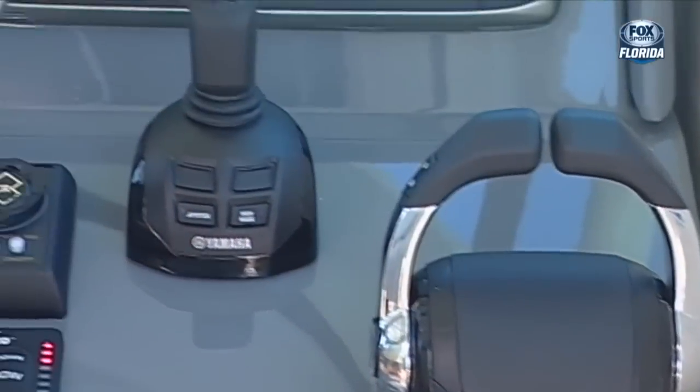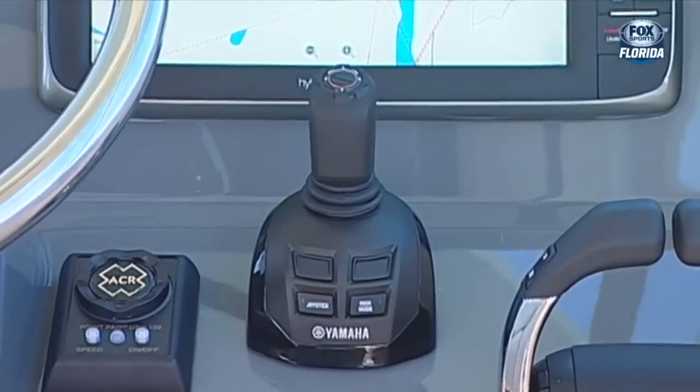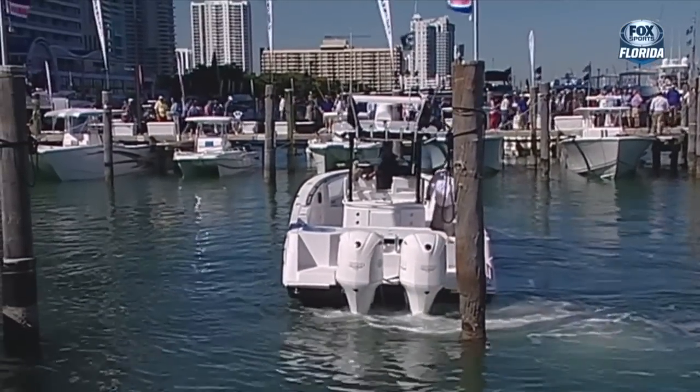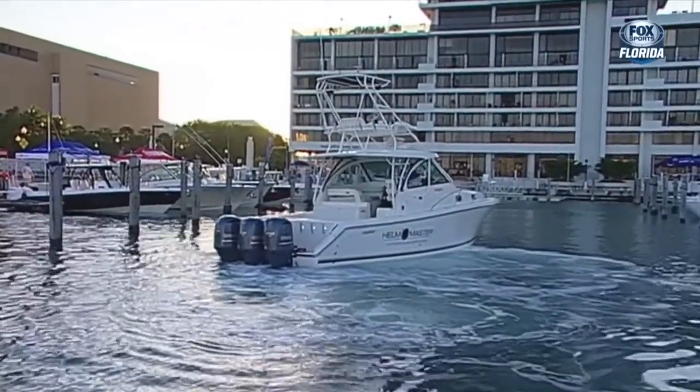Let's get into the actual joystick, because a lot of people - even those who've run boats for years - whenever you get a crowd watching you at a fuel dock or a restaurant dock, that's kind of when you fall apart. You choke under pressure - it's like the Super Bowl. But Helm Master makes you look like a pro. How does that work?